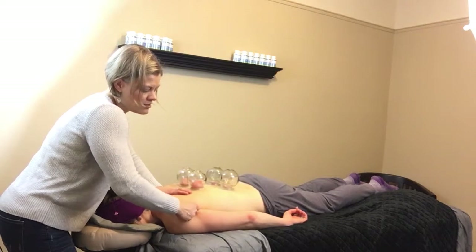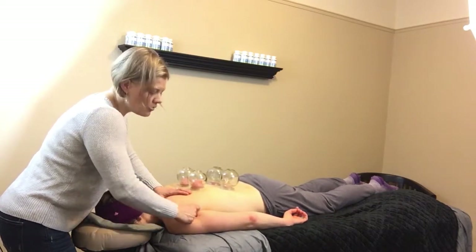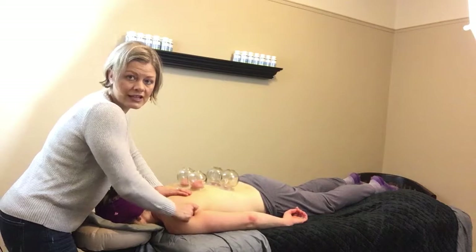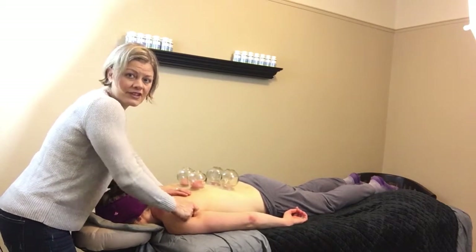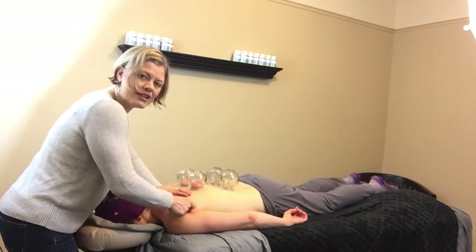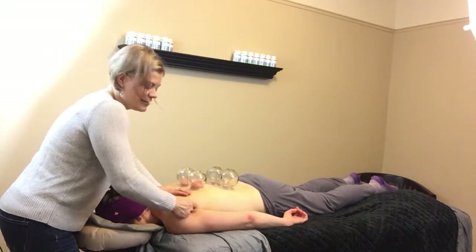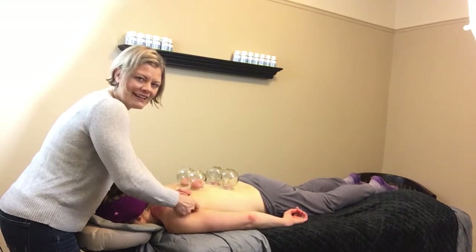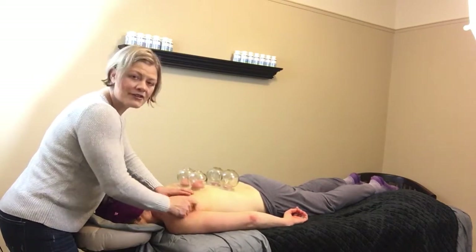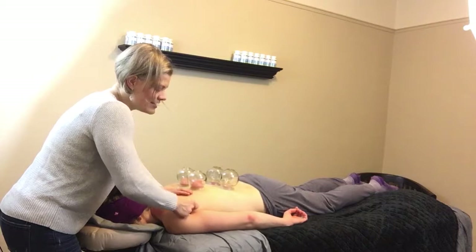You can see it's starting to get red, and that's the goal — blood flow. All of us are lacking blood flow to our tissues; we are chronically dehydrated in our muscles. Sometimes you just need someone to get in there and get things moving, and that's really great for helping with mobility and pain.